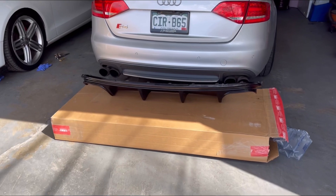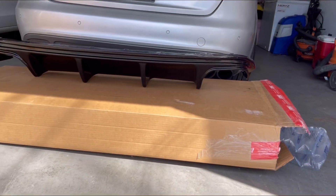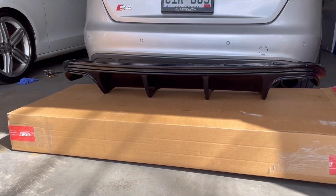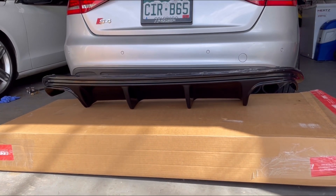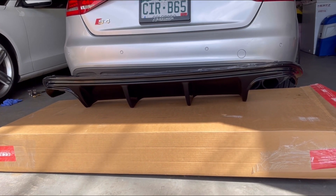I ordered the rear diffuser for the S4 in gloss black from ECS Tuning — got here in about three to four days, so shout out to them for being super fast. There is a carbon fiber option for the rear diffuser as well, which is a couple hundred dollars more, but this one was pretty affordable and I think it's going to look great on the S4.